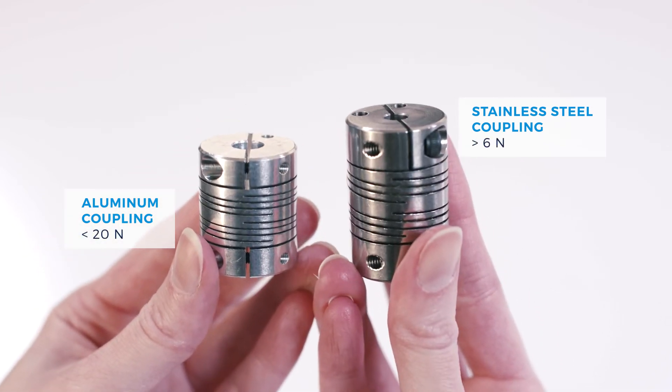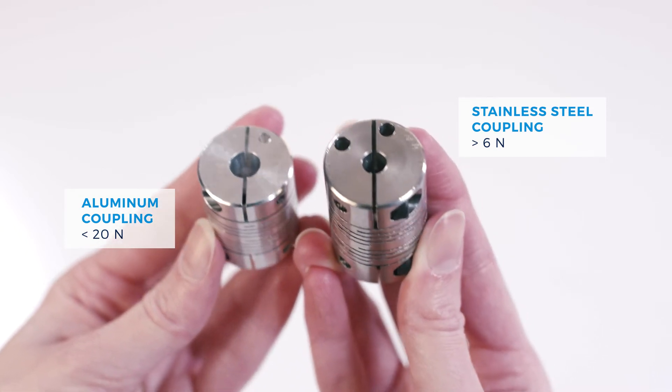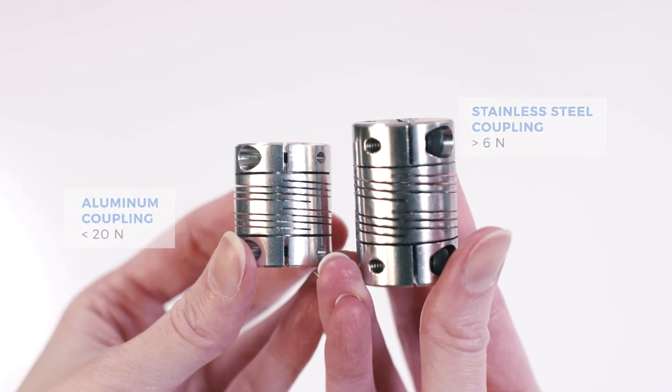In general, the aluminum coupling is commonly used for lower axial force testing, and the stainless steel coupling is used for higher axial force testing.